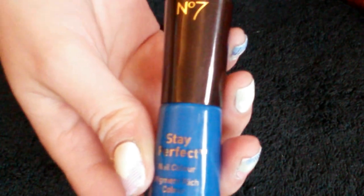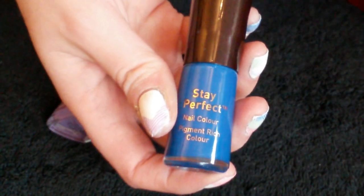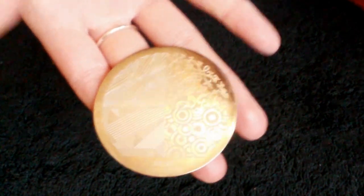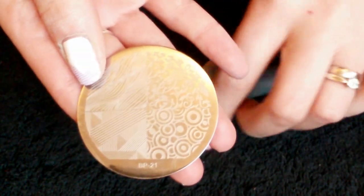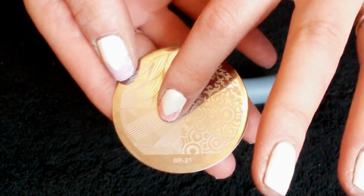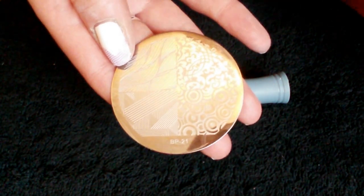The colour name doesn't seem to be listed on it, but it's a really really nice blue. And then you're also going to need the Born Pretty Store Plate B21 — it's going to be this chevron pattern here that we're going to be using. And also a stamper and a scraper.